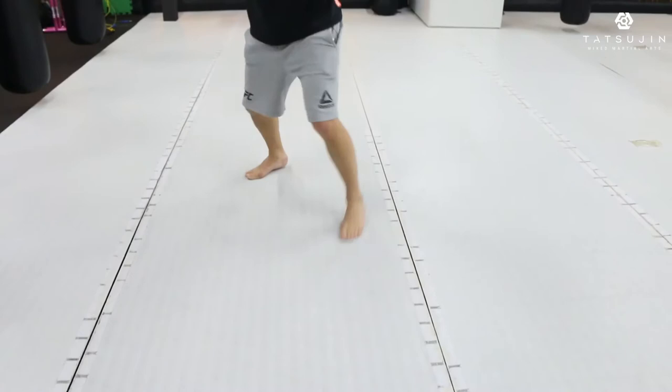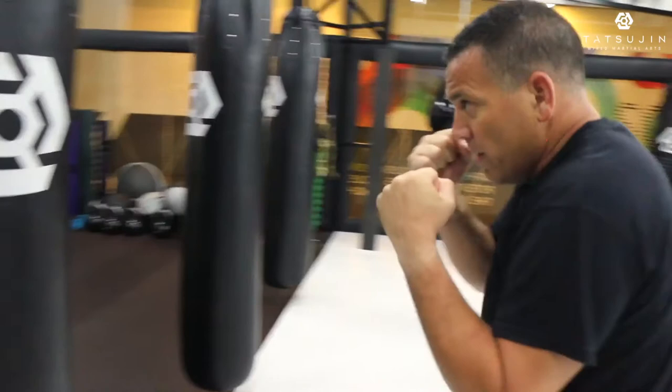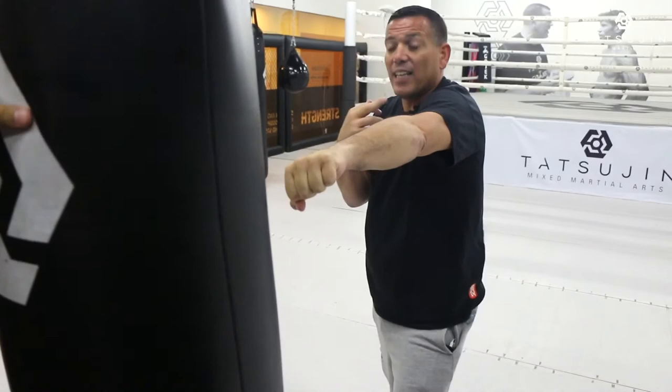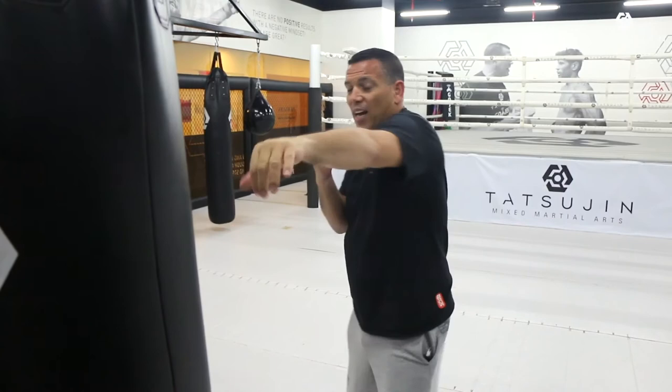Now I'm going to show you how to do this on the bag. I want to step in, boom, hit the bag, and back again. What's important — I want to pull back, I don't want to push. Because if I push, I'm too late and somebody can counter me. So what I want to do: I want to go quick and come back quicker.